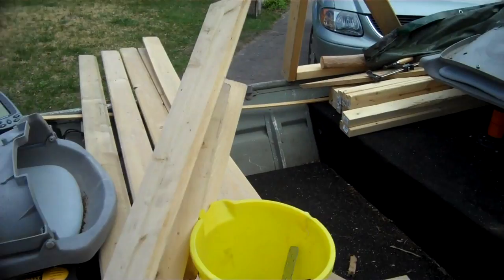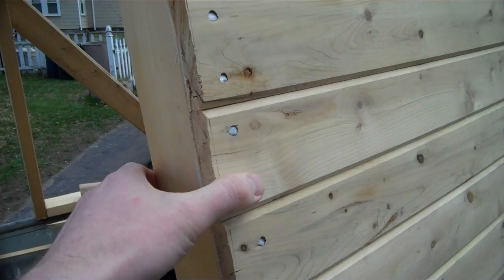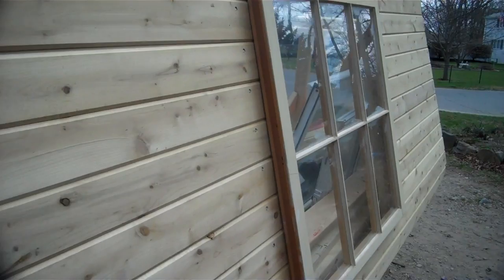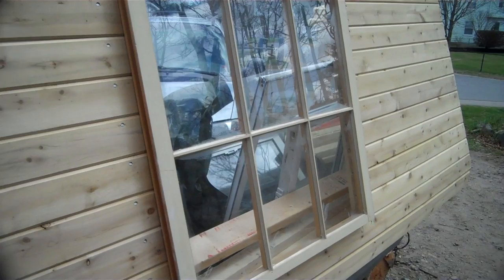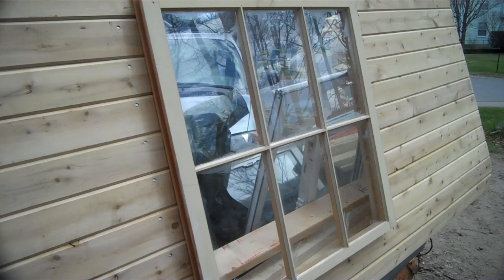As for the siding, it is cedar tongue and groove. It was nailed and glued down with construction adhesive. I might additionally put some screws in. Windows are mounted on the exterior — leave it to me to make up words and butcher the English language. I got this for free from a woman in Easton — the same woman who years back was renovating her house and threw away a ton of storm windows, which now pretty much comprise all the windows in my Vermont cabin, if you've seen that video.